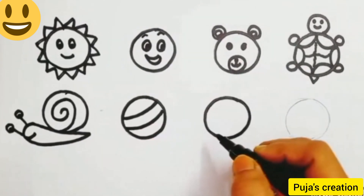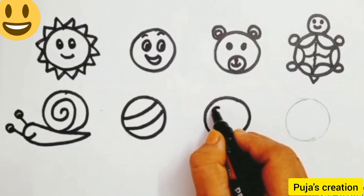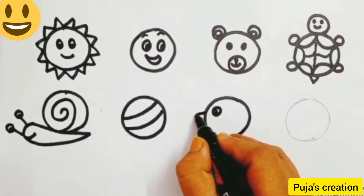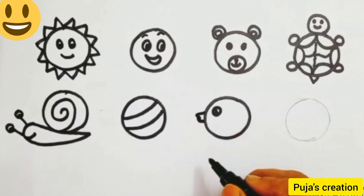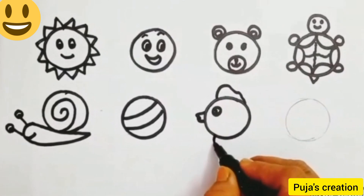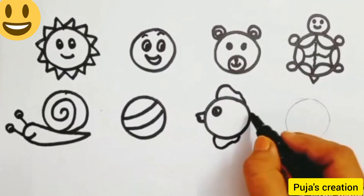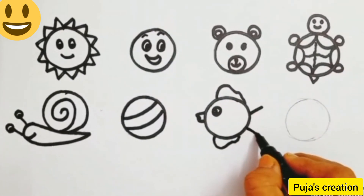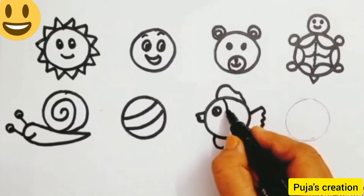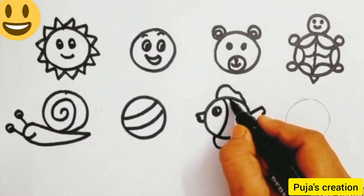Now come to the next circle and do the outline. We are going to draw a fish. Draw one more circle for the eye, a W for the mouth, then draw a wing shape and one curve in the body. Our fish is ready.